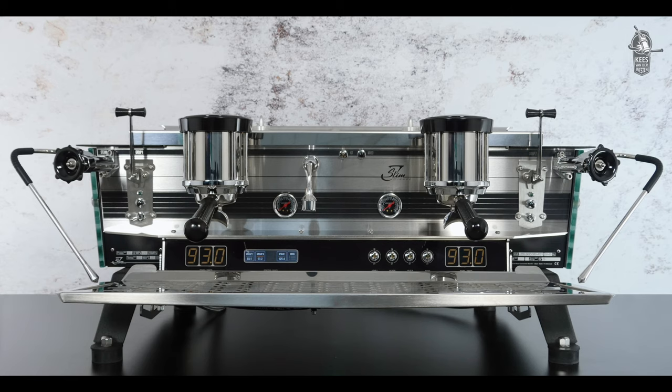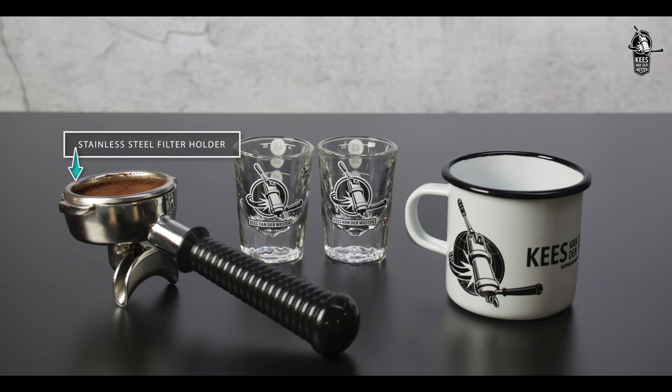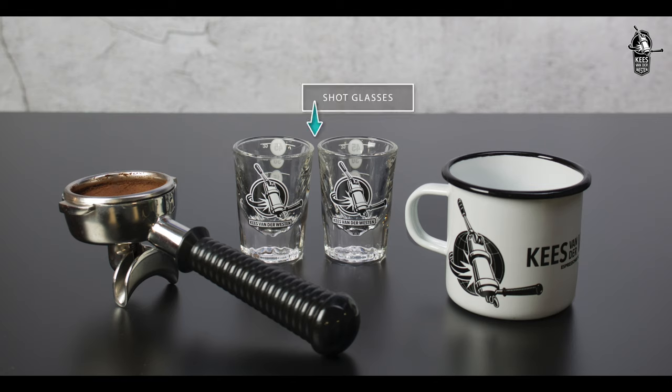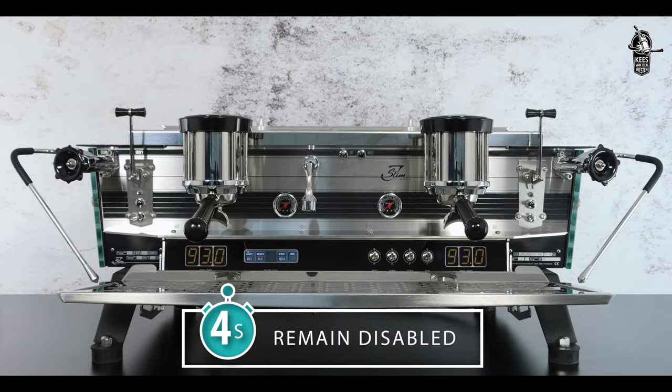In this video we show you how to set volumes for shots and hot water on the Slim Jim. You will need the stainless steel filter holder, freshly ground coffee, two shot glasses, and a teacup of your choice.